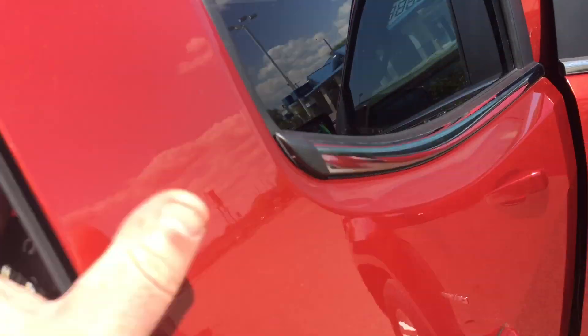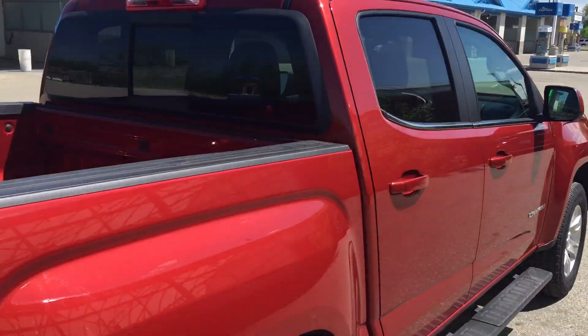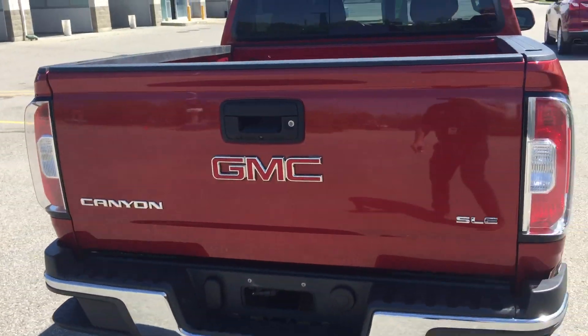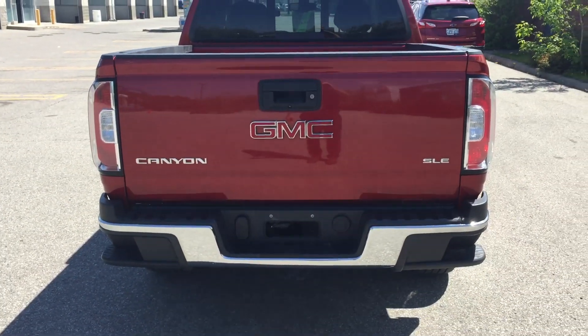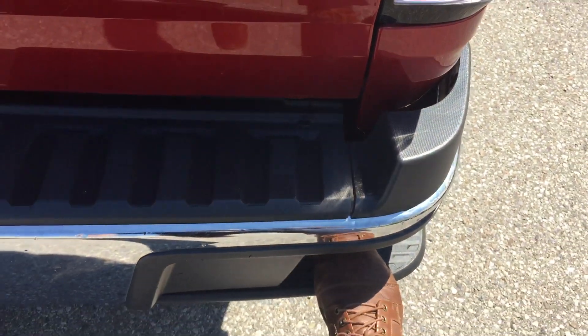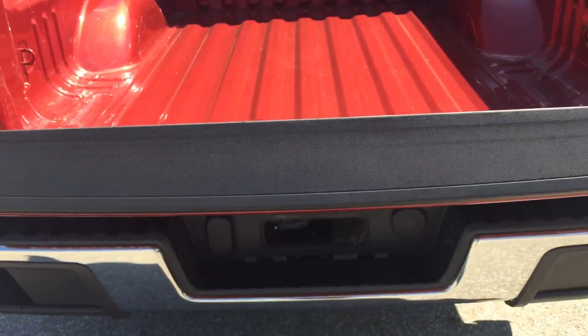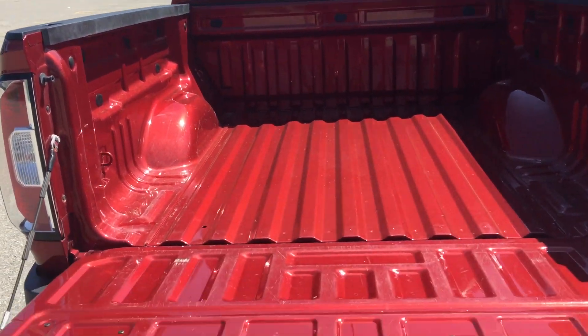Let me show you the back seat here. This back window will open — it's a slider — and there are some charge ports for your passenger in the back. Moving around to the back of the vehicle: nice chrome accents, and you have the little side steps here to get up into the bed of the truck easier. You can see the backup cam over there, and it has the easy drop tailgate — just let it go and it'll go down gently. Super light to put back up.